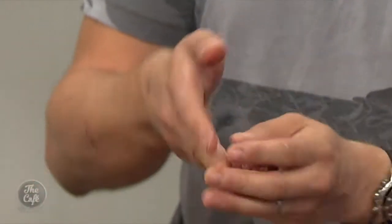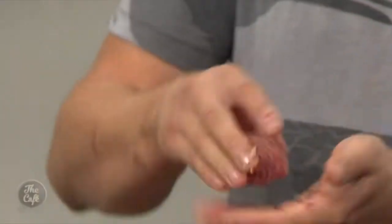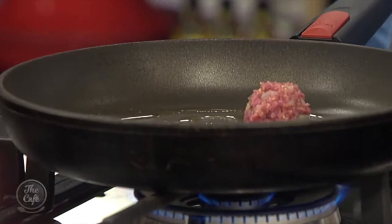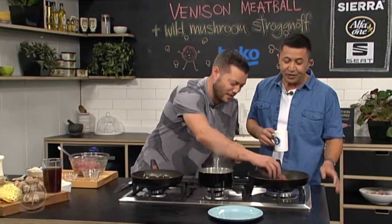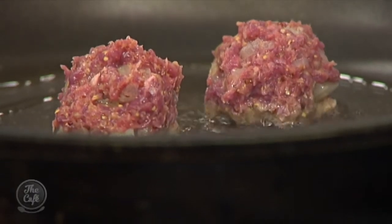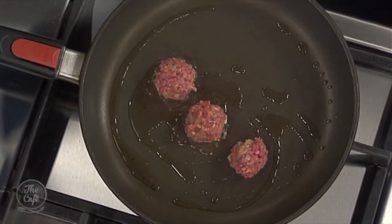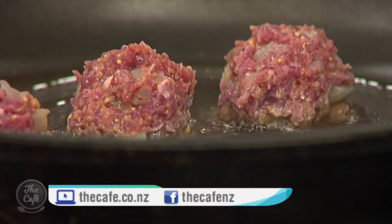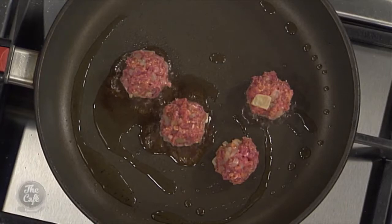We're going to shape our meatballs. A good tip - pop the mix in the fridge for about 20 minutes and it'll just firm up, then you can get a really good shape on them. We're going to show you now, and I've got another pan here - we're just going to shape them and nicely brown them. That's about the right size. You can make them bigger if you like, but that's my interpretation of meatball size. Another top tip: once you cook them you can't get any more seasoning in there, so give it a good season with salt and pepper, then fry a small amount of mix off, taste it, and add more seasoning if needed.